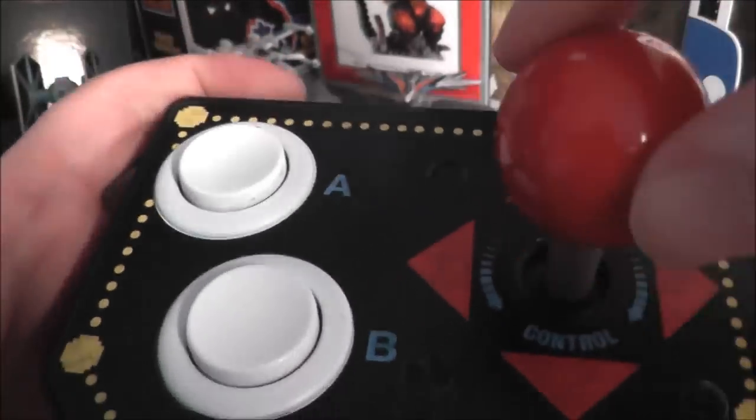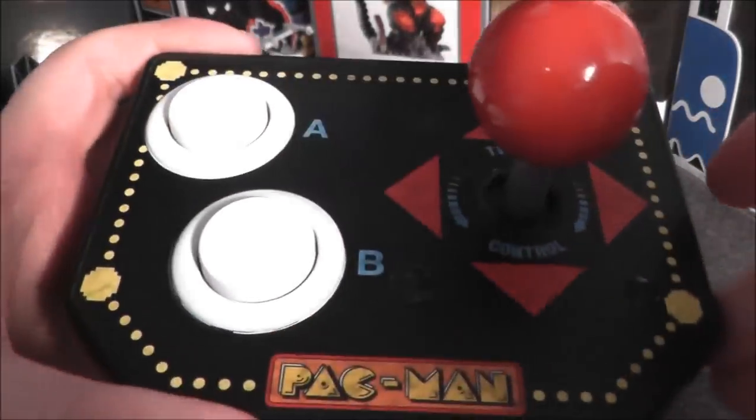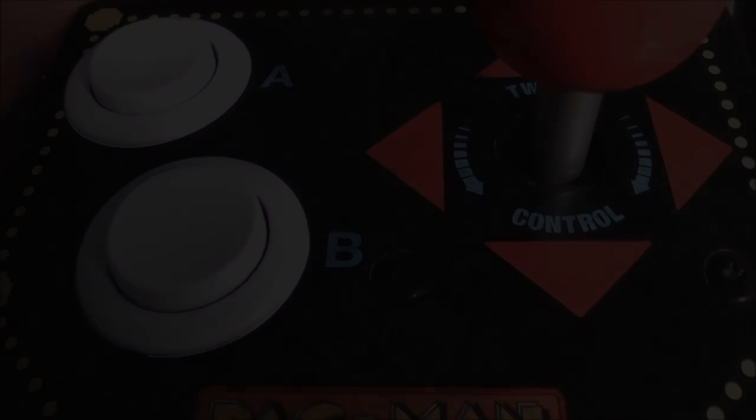A really cool feature is this knob that twists really well and it's going to be used in one of the games. Let's go ahead and hook the Pac-Man Retro Arcade plug and play up to the TV and see how it holds up today.